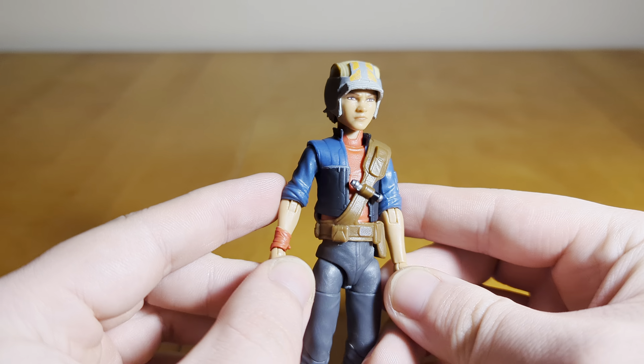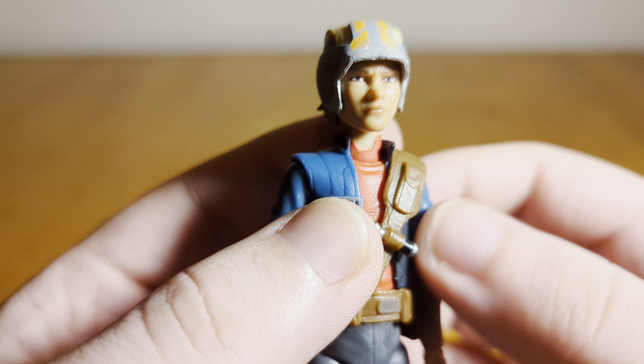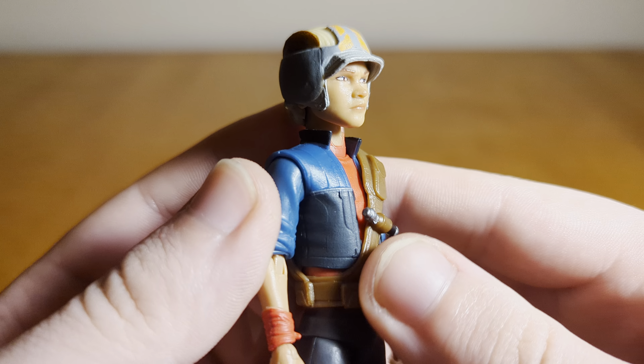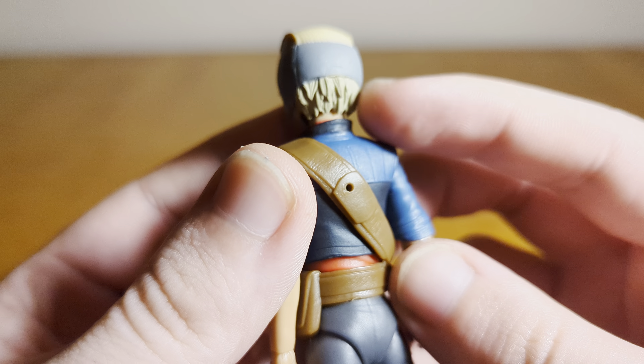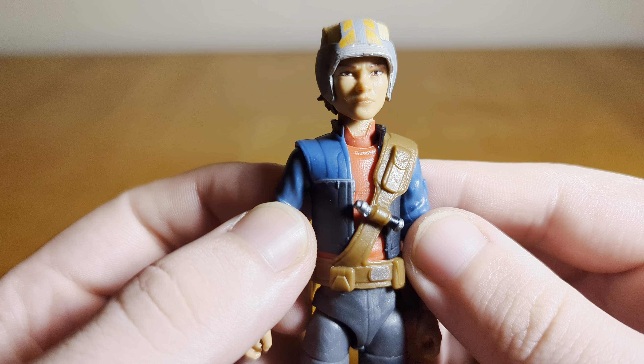I don't know what it is — it just looks a lot more realistic, like an actual realistic human. The old one kind of looked almost Clone Wars, even though it was supposed to be realistically designed. Her headgear here is painted pretty nicely, and you've got her hair poking out at the back. Looks pretty good.